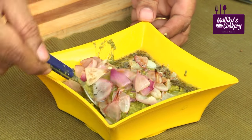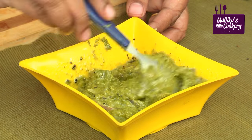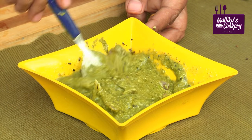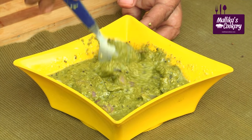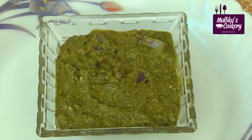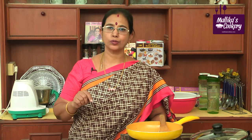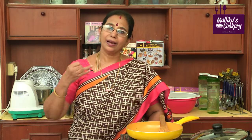Mix everything together gently. This is very rich in calcium, iron, and vitamin A, and at the same time fibre also. Vitamin C increases when you add lemon. Even though we call it togayal, you can use it like chutney also. You can serve this along with idli, dosa, chapati, or whatever you like, but generally we serve this along with cooked hot rice. You have to add a little ghee to the rice, mix it, and eat — it will be very very tasty. This is very rich in vitamin A, calcium, iron, and vitamin C.